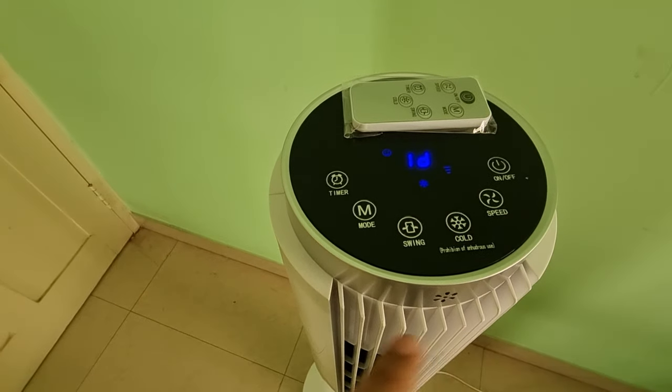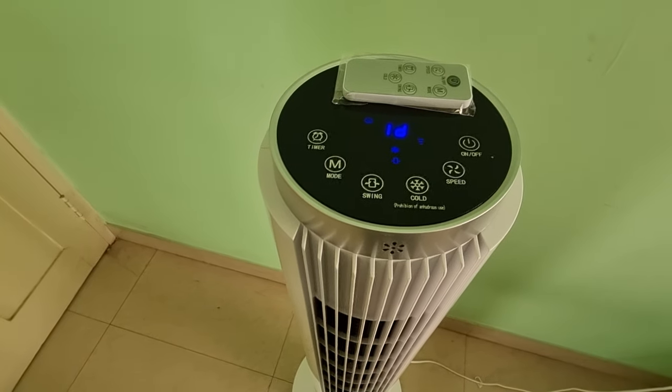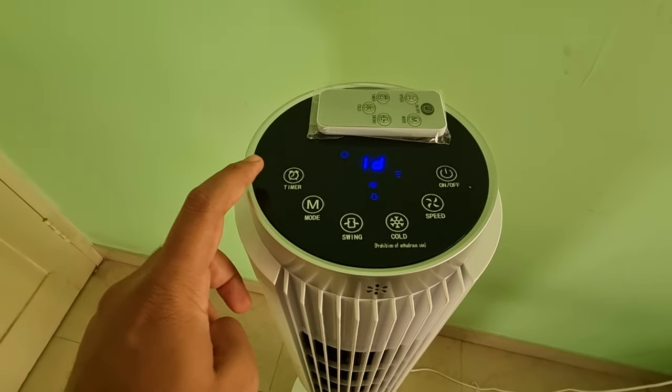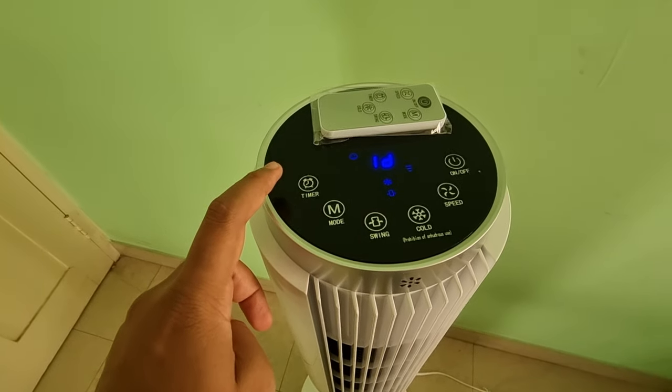There is also a swing mode — I think it rotates about 70 degrees. I will show you that as well. You can see it has started rotating. There are also a couple of other modes, and you can set a timer from 1 hour to 12 hours.